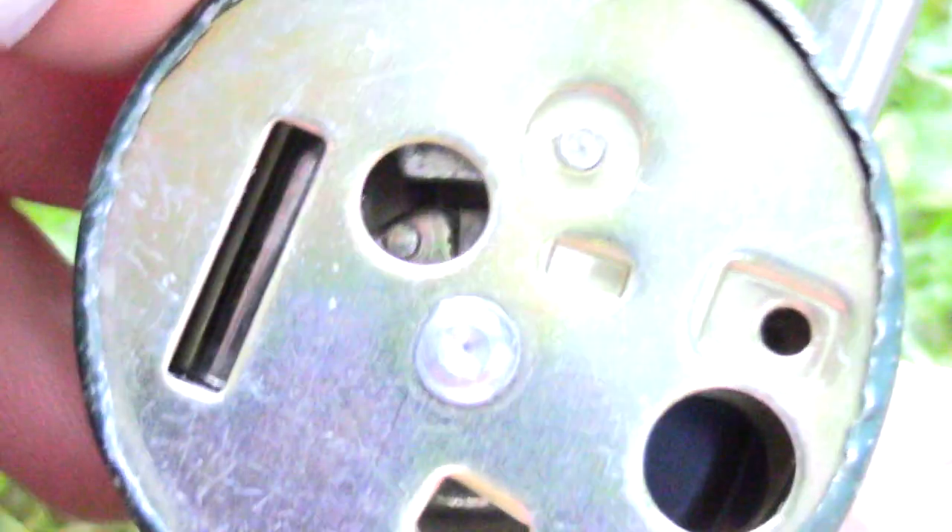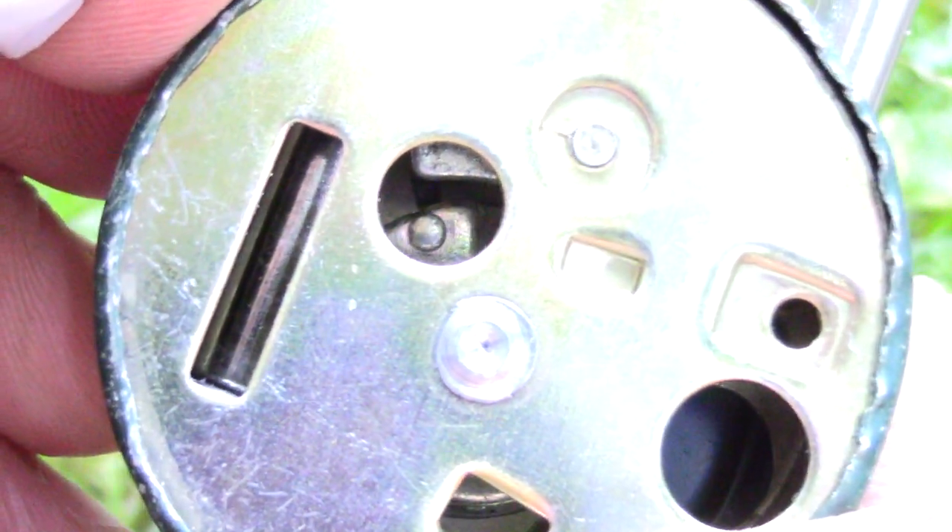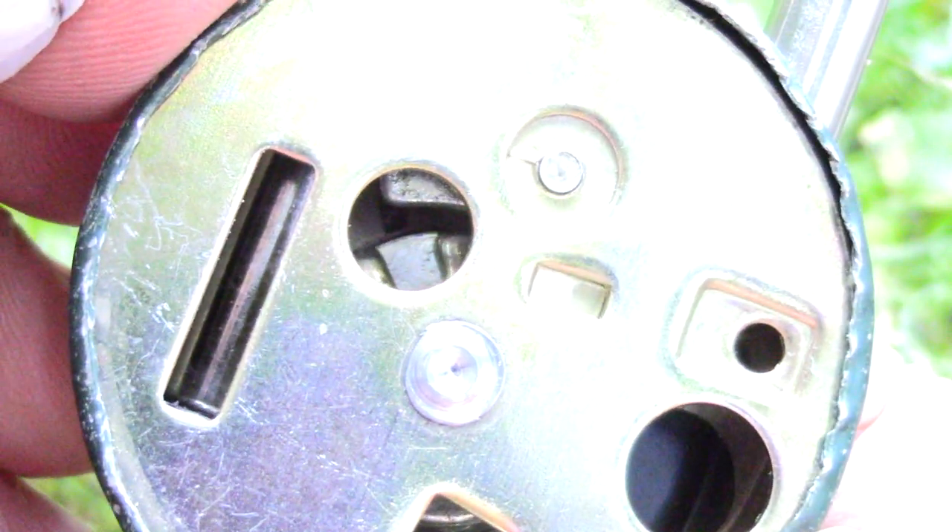I'll just turn it to the right a couple of times — there was the gate. The first disk is spinning. I adjust the gate and now we can read the first number: it's about 25.